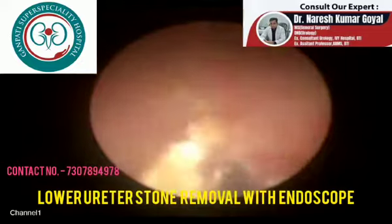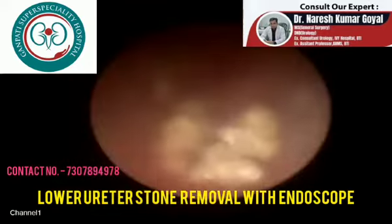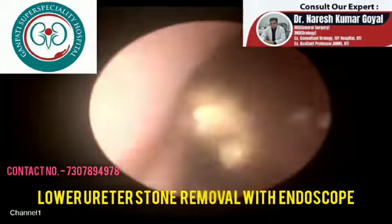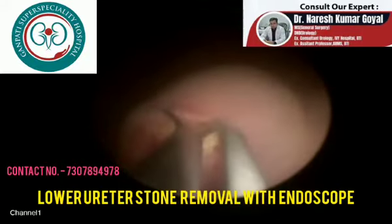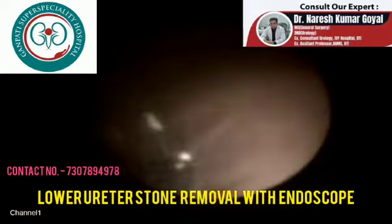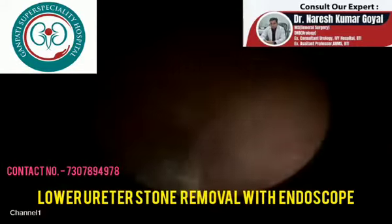The stone is first removed into the urinary bladder, and then it is removed from the urinary bladder through a cystoscope. We have broken the stones into small pieces, and with the grasper we are now removing the stone one by one. It is left in the urinary bladder to be removed later with the help of a cystoscope. It is about a 1.5 centimeter stone in the lower ureter.